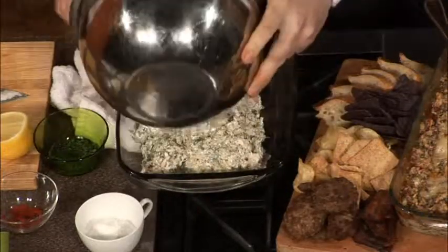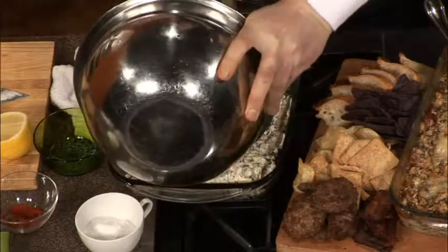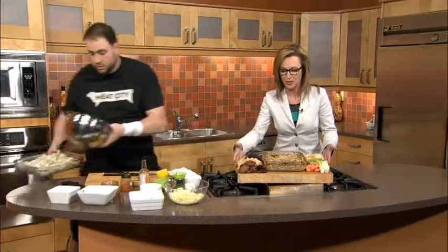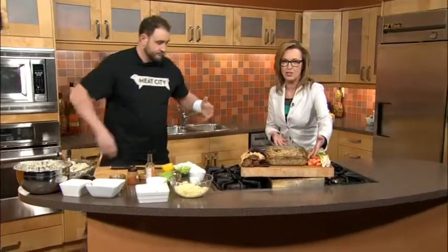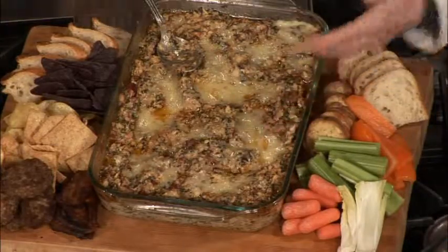How long is it baking for? Until it's warmed through, nice and gooey. Coming over here where it's warmed through, nice and gooey. What's your favorite thing to top it with? This is the Super Bowl platter — the John Hammister-Reese meaty artichoke spin dip.